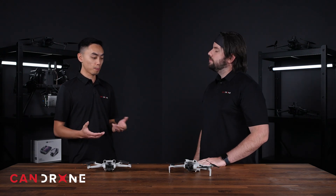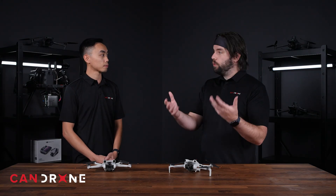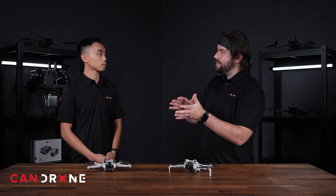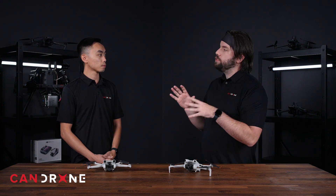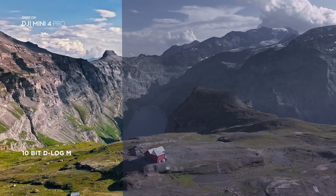In terms of color profiles, the Mini 3 Pro has D-Cinelike. However, there is an upgrade in the Mini 4 Pro. Both drones have normal and HLG shooting modes, which gives you some nice variety. In the past, we've seen D-Cinelike as the go-to log footage for the Mini drone series. With the Mini 4 Pro, we've now upgraded to D-LogM.